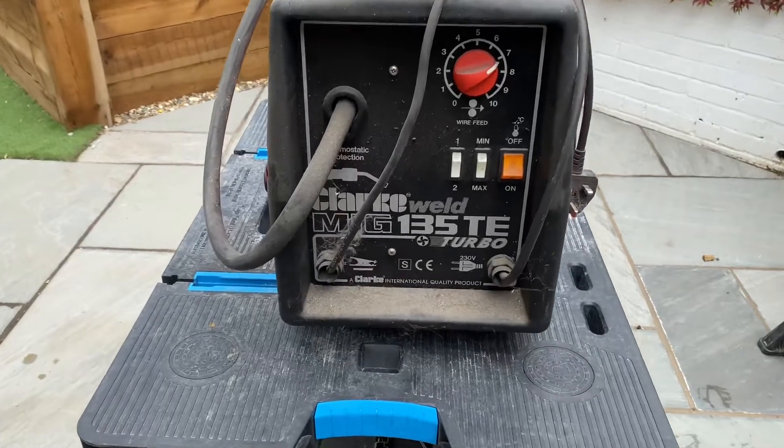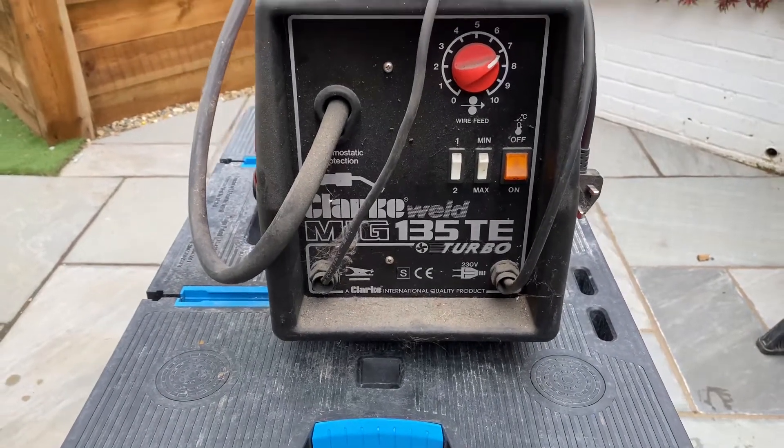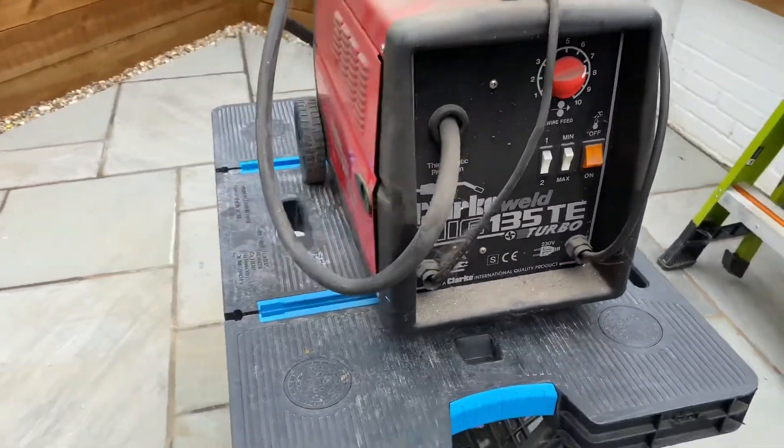This is it - it's a Clark MIG 135 TE Turbo. How cool! But as I say, it's got a few issues, nothing insurmountable.